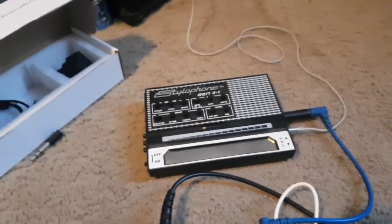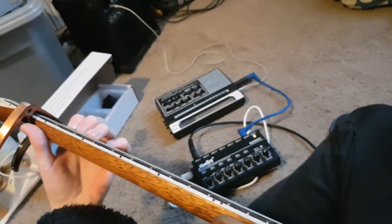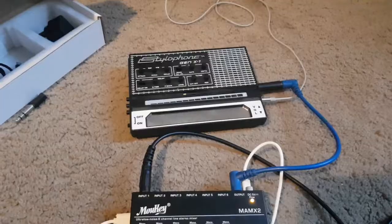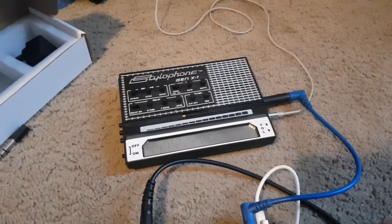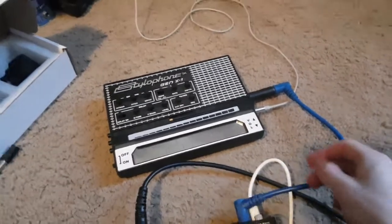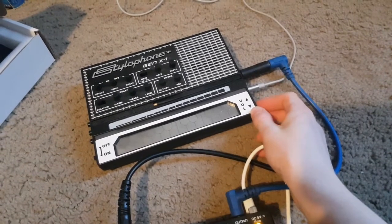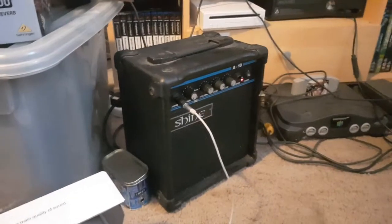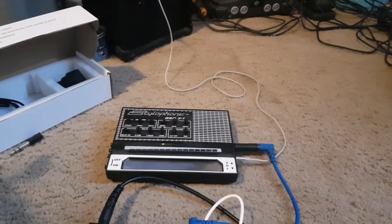Get your guitar and play a chord. As you can hear, the guitar is coming through the Stylophone just fine. At this point you can do your first effect: turn the volume of the Stylophone up to max — and make sure you turn your amplifier down because it'll be very loud. And you've just got your first effect, which is distortion.